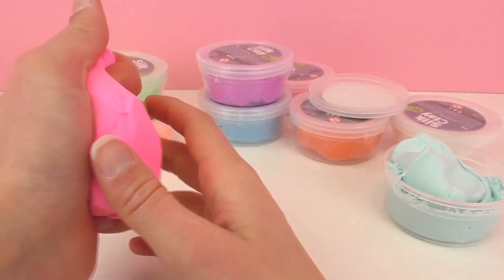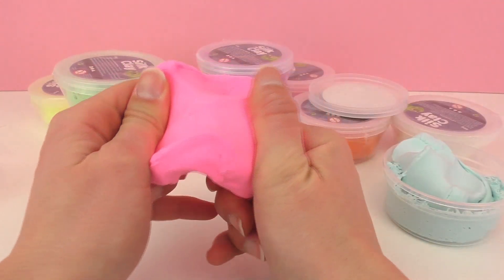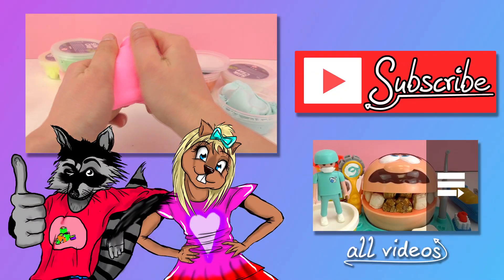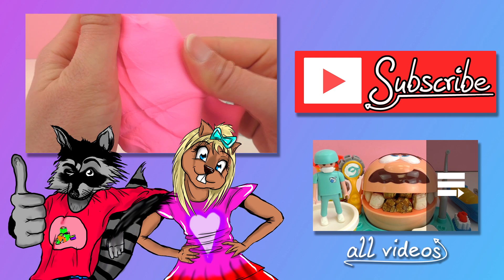If you like this video, go ahead and give it a thumbs up down below. Go check out our channel — we have plenty of other videos: Barbies, slime, all sorts of fun things. There's something for everyone. Go ahead and subscribe while you're there so you get the newest videos and updates. I'll be seeing you guys next time. Bye!